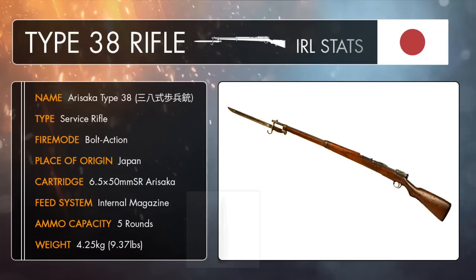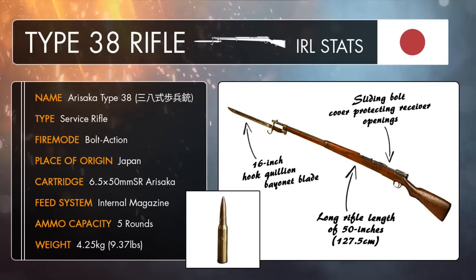The Type 38 was basically an evolved version of the earlier Type 30 Arasaka, a bolt action rifle which was in service with the Imperial Japanese Army. It had a simplified bolt, making manufacture and disassembly of the gun a little bit easier, and it also featured a sliding bolt cover to protect the internal mechanism from dust, debris, and the harsh Pacific environment.